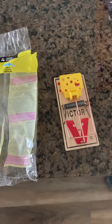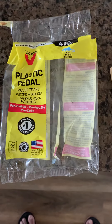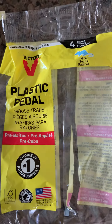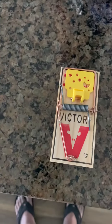Here is the Victor plastic pedal mousetrap — it comes in a pack of four. This is how it's supposed to look when it's installed, and this is how you need to install it.